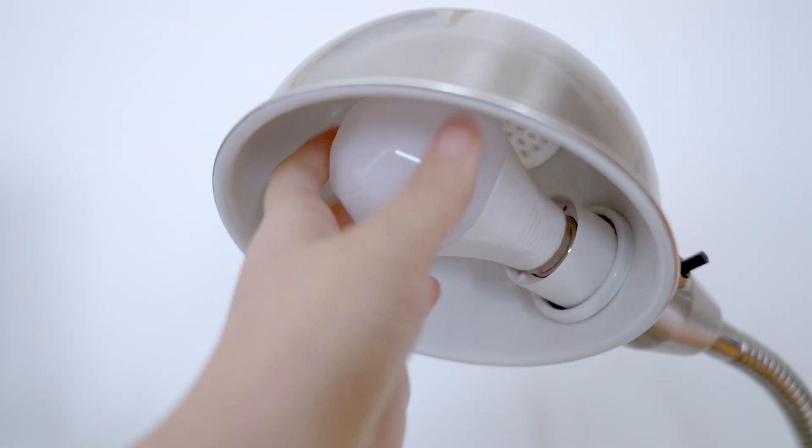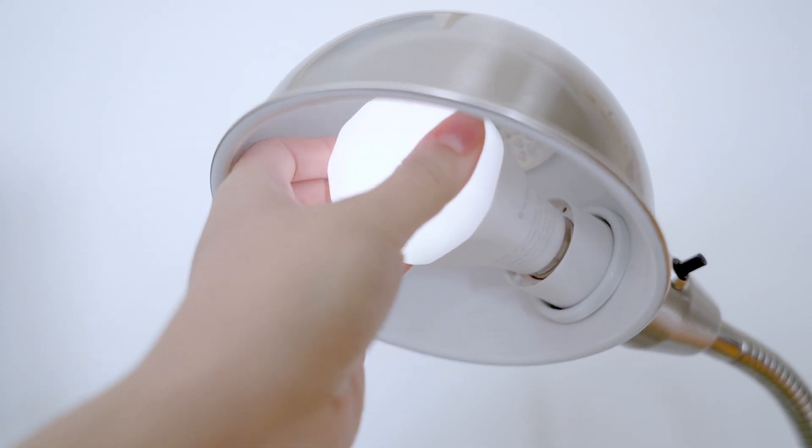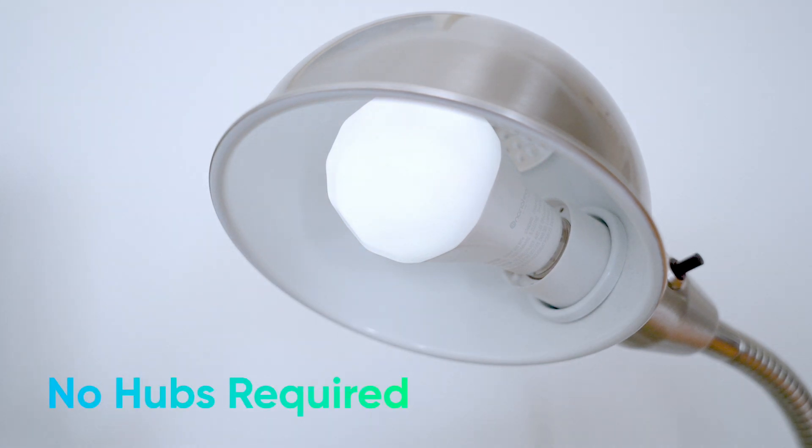To install your Nanoleaf Essentials bulb, simply screw it into any compatible light socket. There are no hubs required to use Nanoleaf Essentials products, so once they're installed, you're ready to pair.